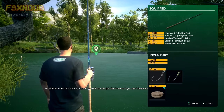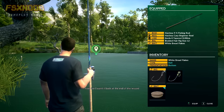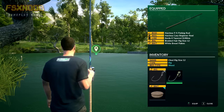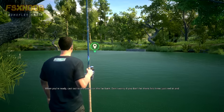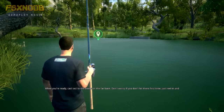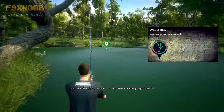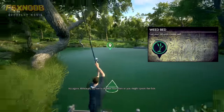Don't worry if you don't have one, you can just use mine for now, but I want it back at the end of the lesson. When you're ready, cast out to the weeds on the far bank. Don't worry if you don't hit them first time, just reel in and try again. Although, try not to do that too often or you might spook the fish.